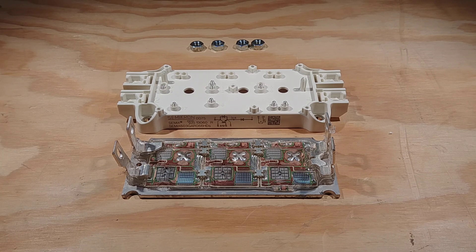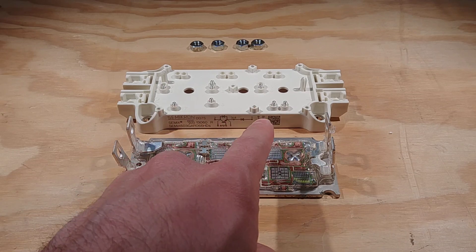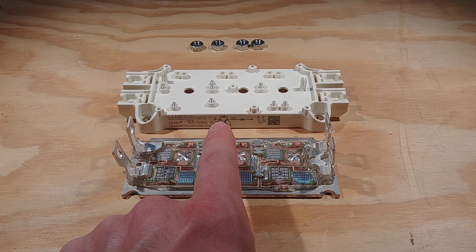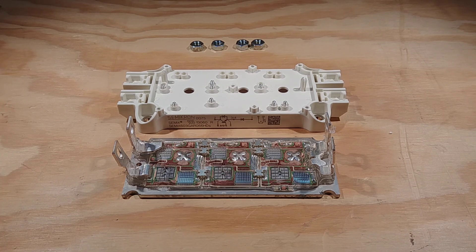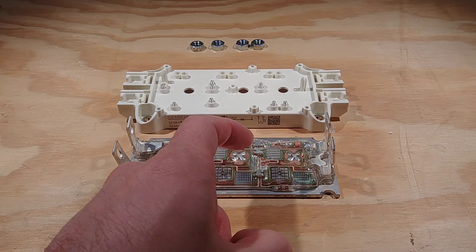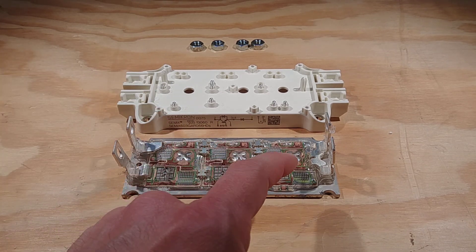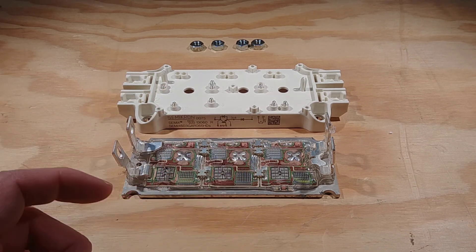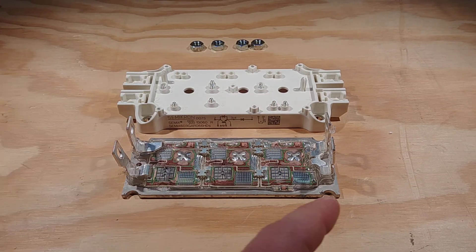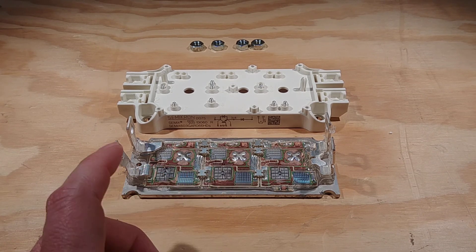It definitely looks like there are other options available. If you populated the other IGBTs here, you would get essentially a half bridge with those in parallel as well — your IGBT with the diode, IGBT with the diode, and that makes your half bridge. Another option: if you get rid of all the links here and here, you would no longer have them in parallel, and you could have half bridge, half bridge, and half bridge. Then either use this end or this end to supply your two power rails, and that would give you a full three-phase bridge in one package.